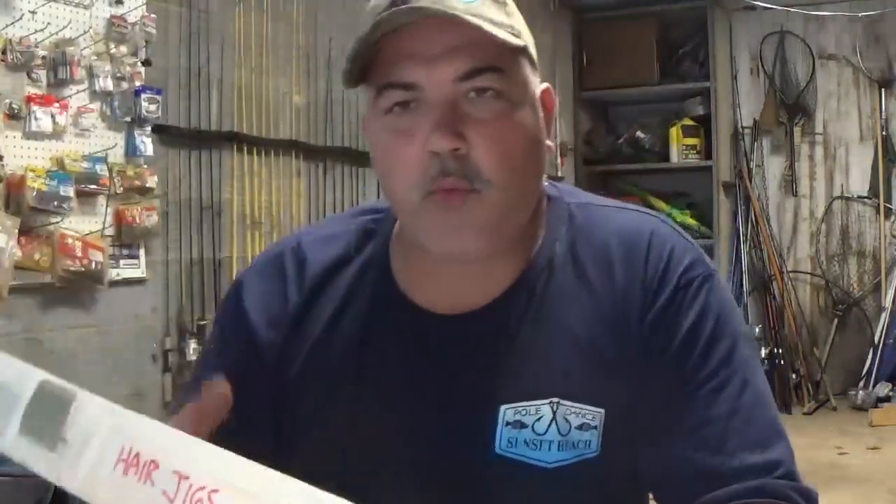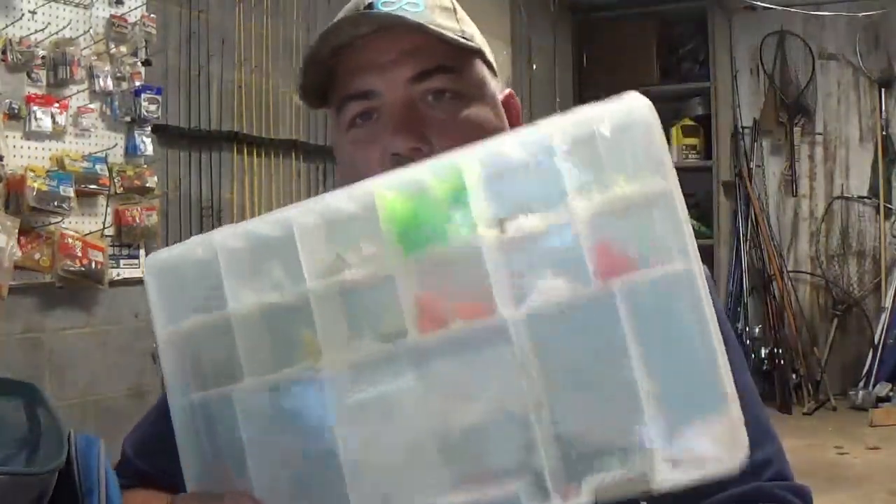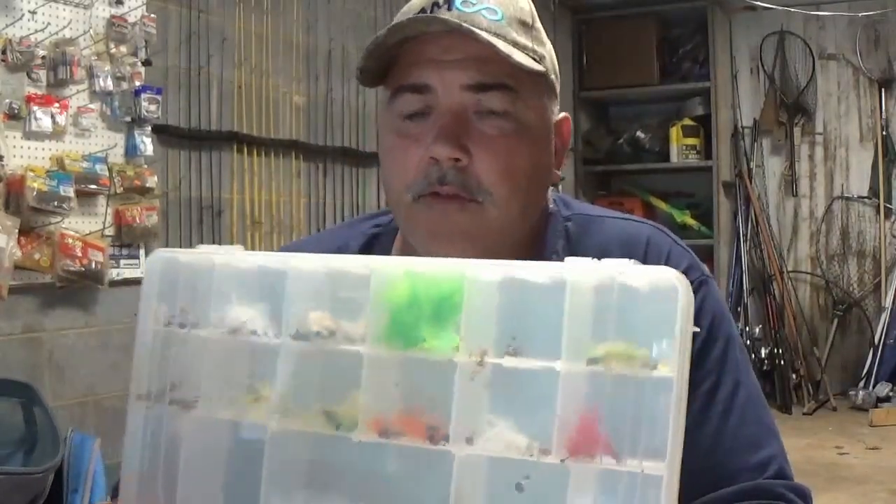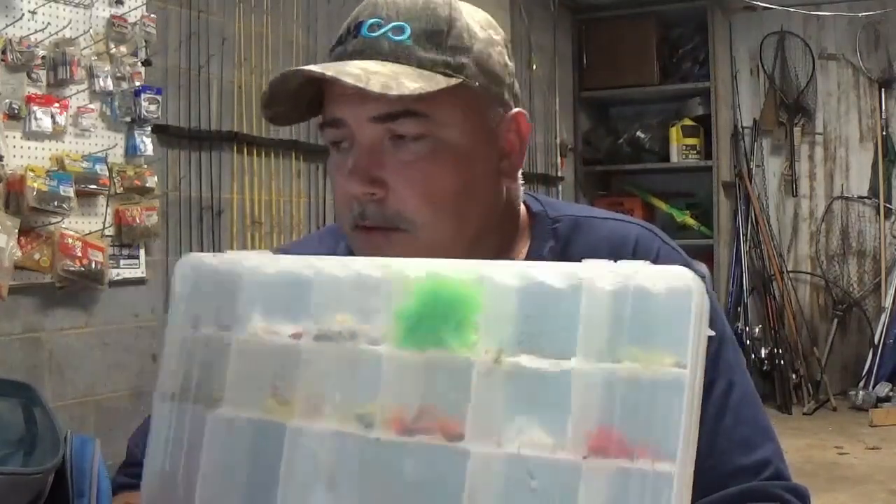What I'm going to show you now is something I found out years ago — the easiest and most economical way I've ever found to store all these miscellaneous trays. I've got catfish trays, crappie trays, bass trays, trout trays, saltwater trays, a tray for jug fishing, a tray for running trot lines. I'm going to show y'all an inexpensive way to store all of these.